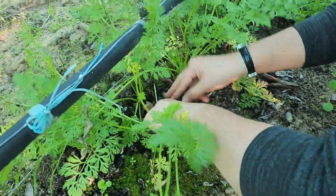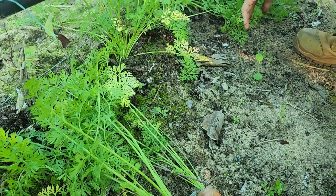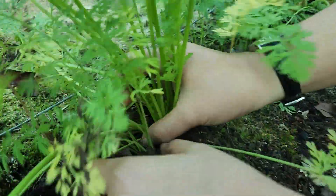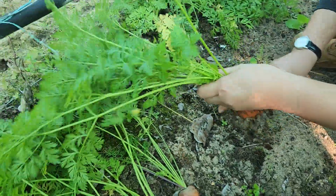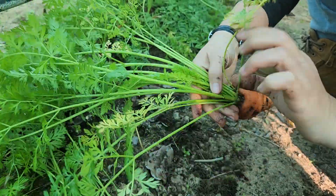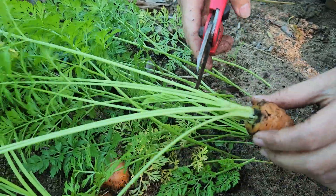Okay, let's harvest some of these corn as well. A big one? Oh, that's a nice one. They're all right now.